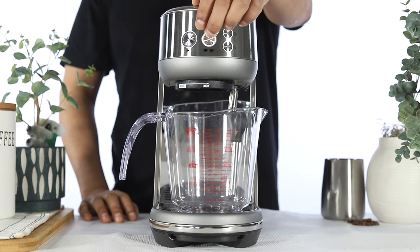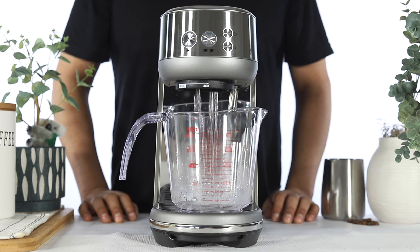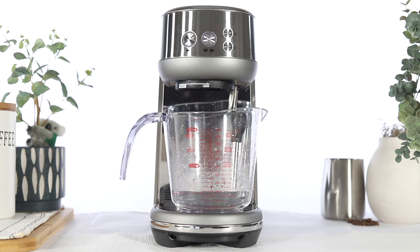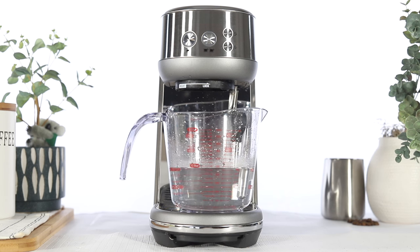Place the container back underneath both the steam wand and the group head. Press the 2-cup button to resume the descale cycle and rinse the unit of any remaining solution. The unit will dispense water intermittently from both the group head and the steam wand. Allow approximately 3-4 minutes for the second portion of the cycle to complete.